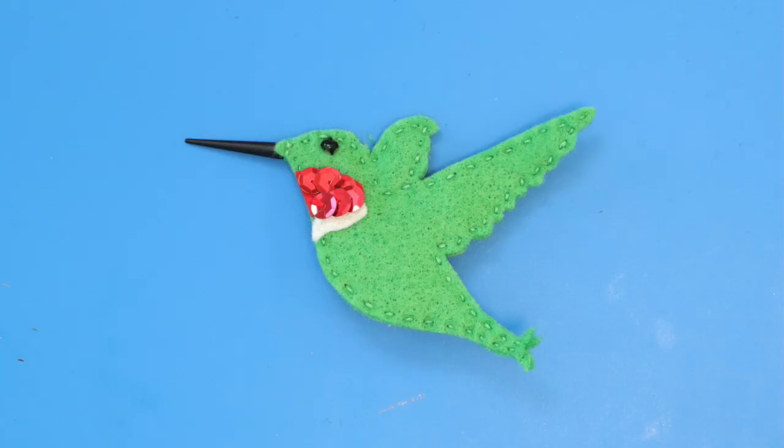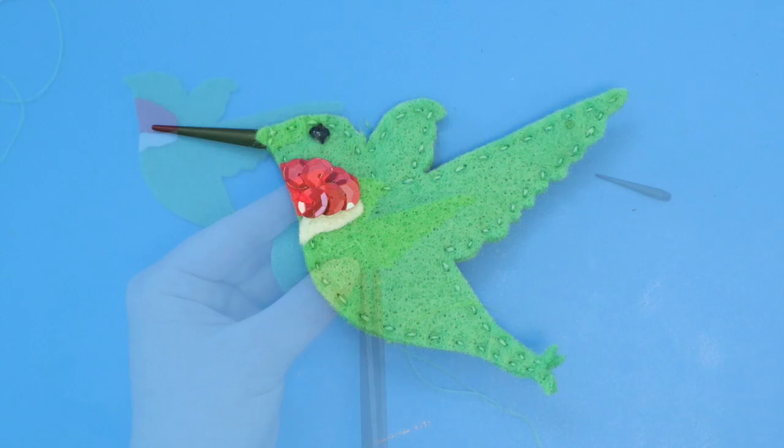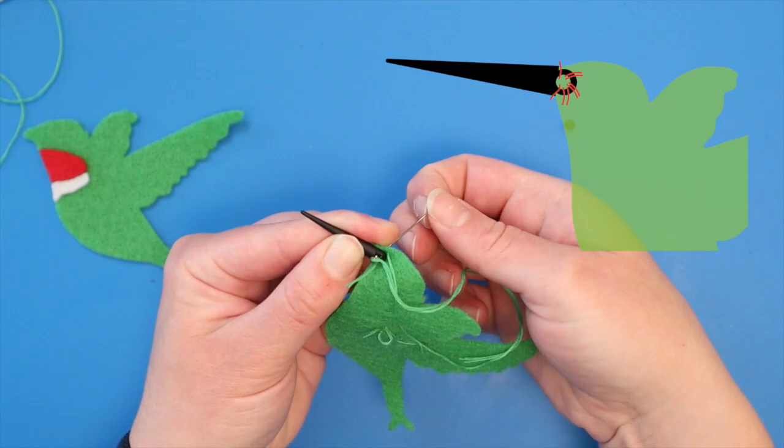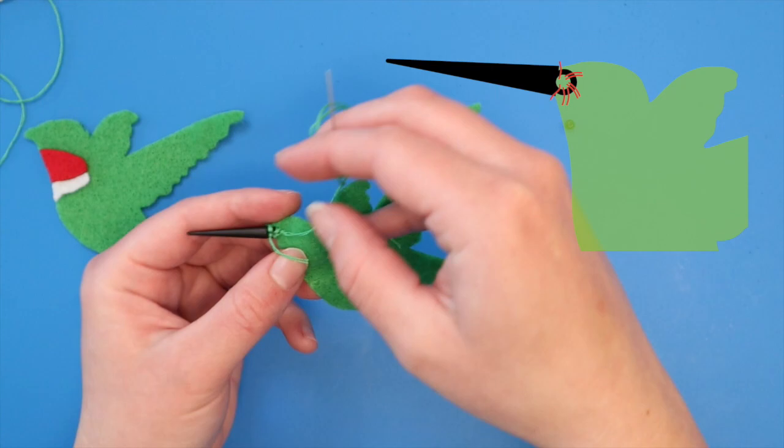Next, I'll show the key things that are different for the hummingbird and butterfly pins. After you stitch the pin onto the body, sew the pointy bead onto the back fabric to make a bill. Use green thread and stitch several times around the hole from all different sides. If it flops a little, don't worry — you can make an additional set of stitches when you complete the pin, wrapping the thread around the outside of the beak to help stabilize it.